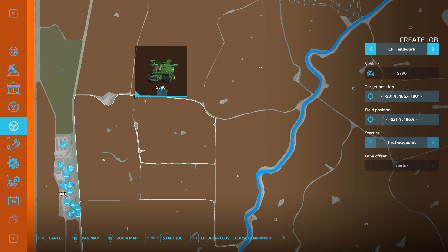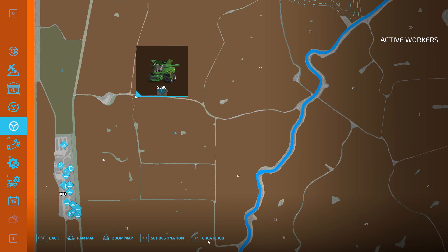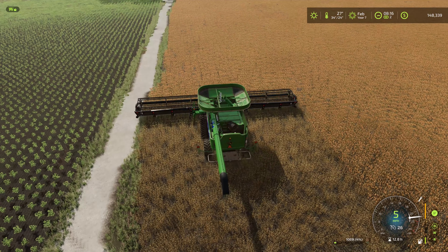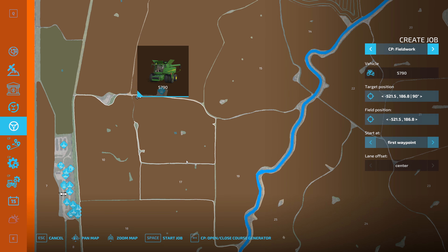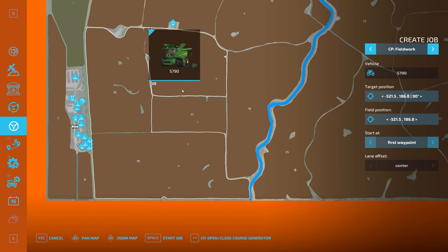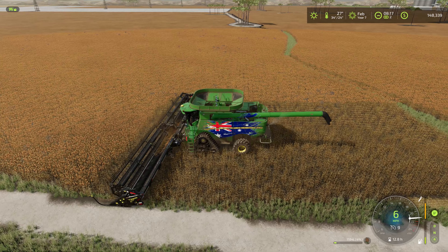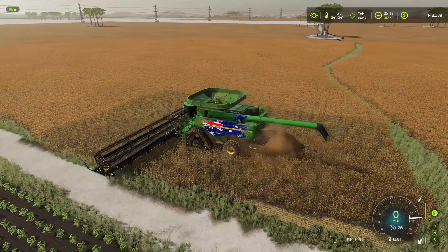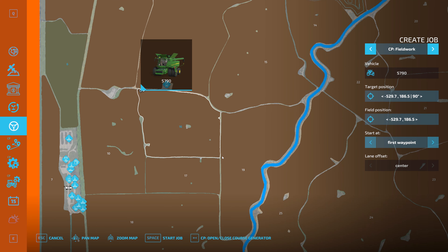Let's get ourselves a worker and get started on the day. On over to here. One thing I realized I did not do is give myself some fuel before I came down here. That was a mistake. So I may actually have to lease the Thunder Creek trailer once again, but it's not that big of a deal anymore. Workers — job, CoursePlay — and you want to do the entire field again, huh?